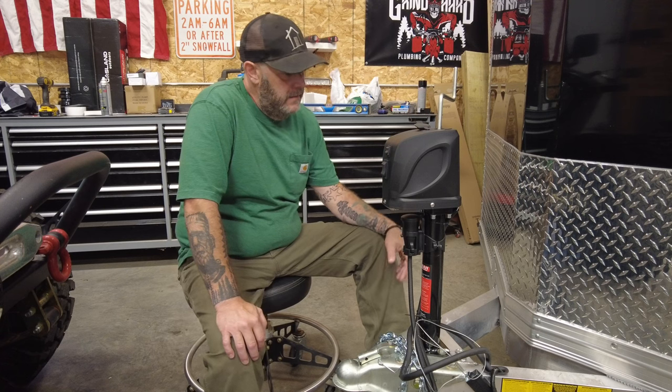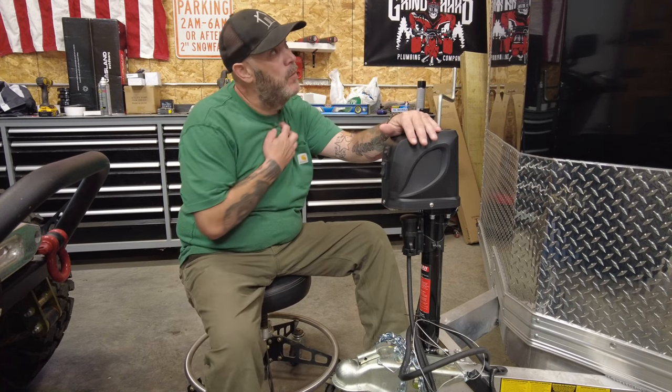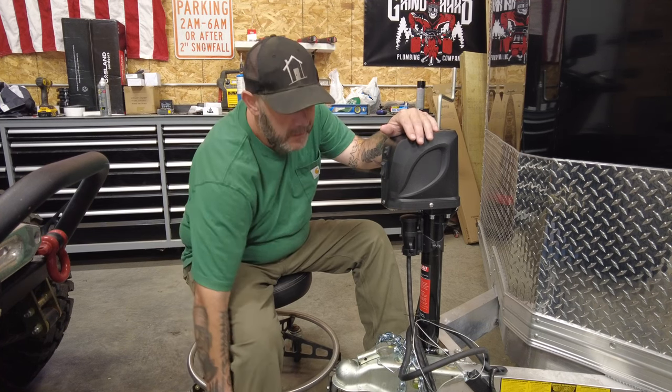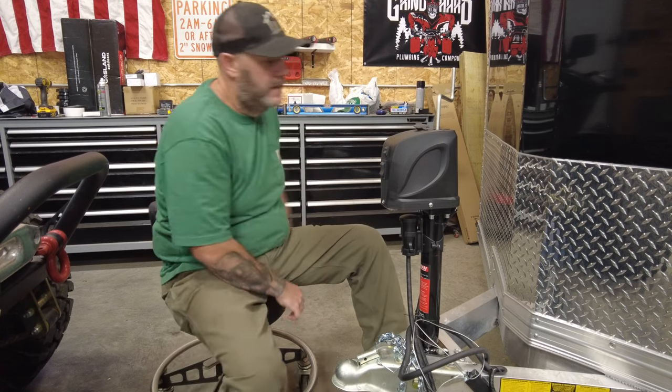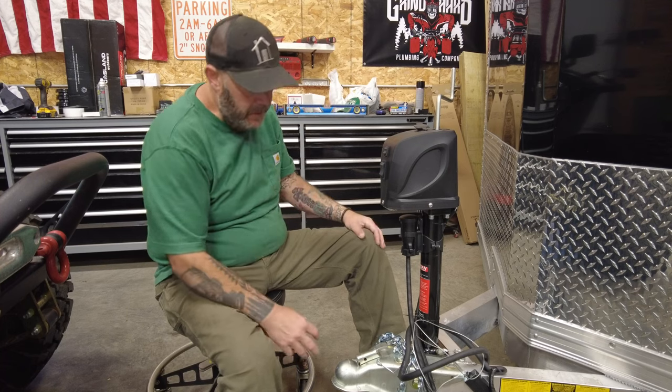Welcome back to Build Life Overland. I wanted to do a quick video on this automatic jack we're working on for the enclosed trailer — what I like to call our crawler hauler, where we haul the side-by-sides and sleep in when we're done. We're doing a conversion on it, and this jack was part of it.